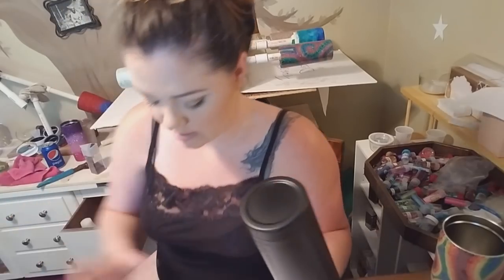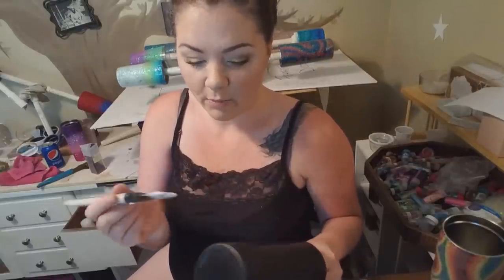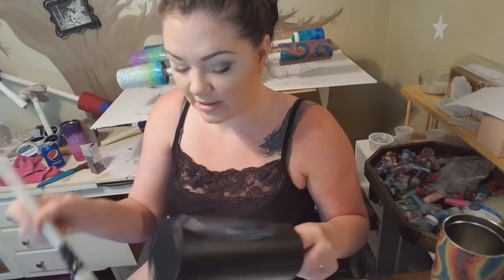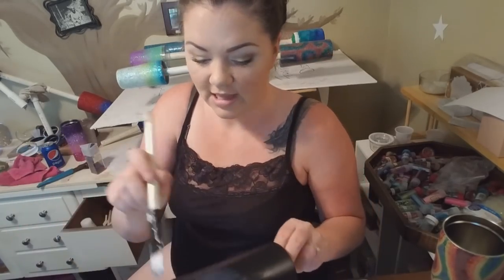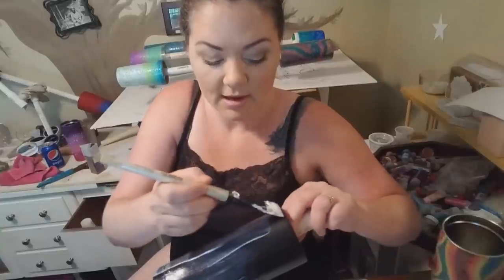I am using dishwasher safe Mod Podge. This works for me — if it doesn't work for you, please use whatever alternative works for you. I like to stick to what's working for me; I've tried a couple different kinds and they're just not for me. I'm going to coat the entire cup with the Mod Podge. When I first go through, I literally just slap it on — it's not pretty. I just go all the way around the cup and slap a fair amount on, and then go back through and smooth.